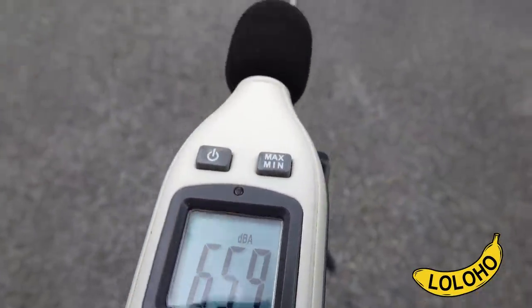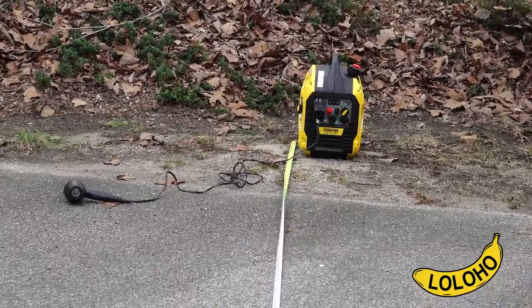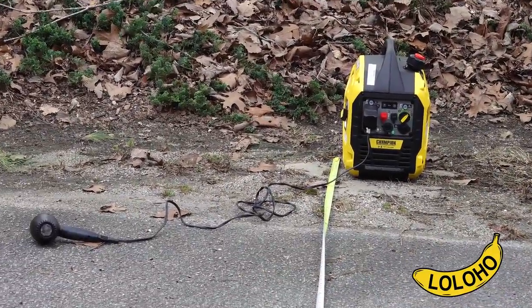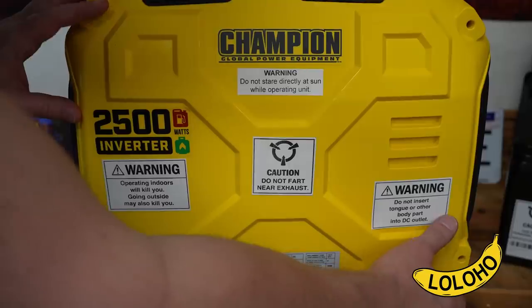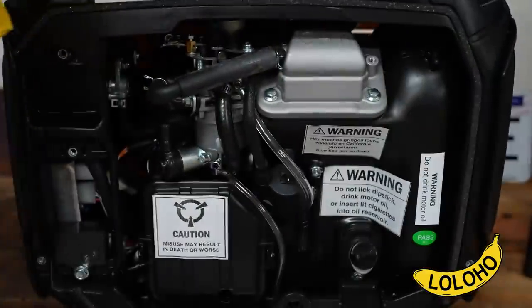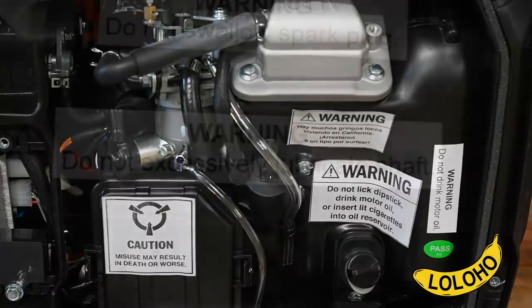In a lot of the situations when we will be using this unit, because we have a powerful solar package now, this will simply be backup and we'll use it to top off our lithium ion batteries in the trailer. Anytime you want to change the oil, you just pop out four screws on the side panel. This panel lifts off and beneath it you'll find the reservoir where you can insert fresh oil.